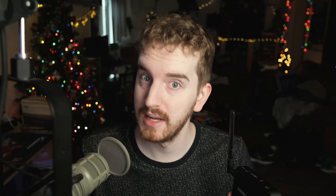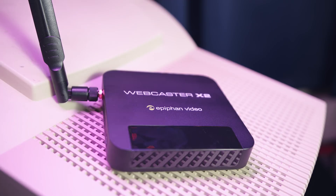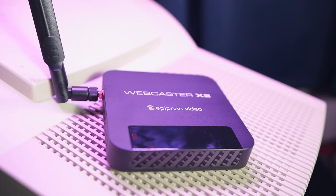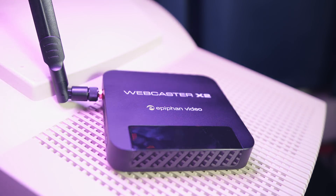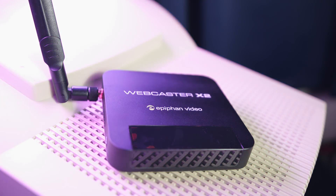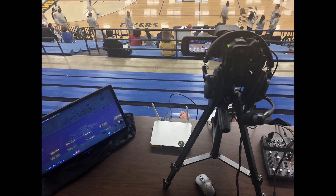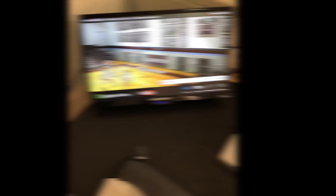So this is the Webcaster X2. It is a broadcasting box that costs just under $300, which is definitely much cheaper than you could build a dedicated streaming computer for. It's designed more for real broadcast scenarios where it's the endpoint for a total live stream setup, be that with a full video switcher or another form of audio and video mixing solution. I actually have a couple of my local broadcasting buddies using the original webcaster, the X1, for local sports broadcasting, and it has worked out quite well for them. This is their revision to it.